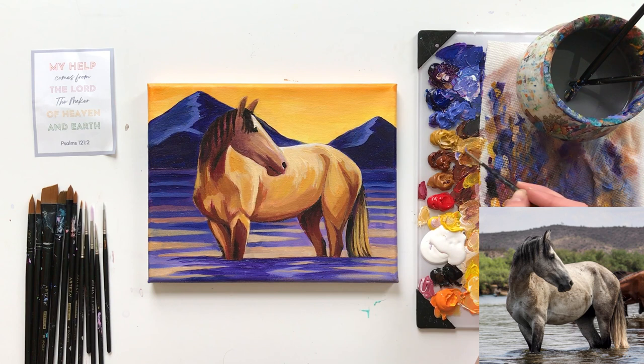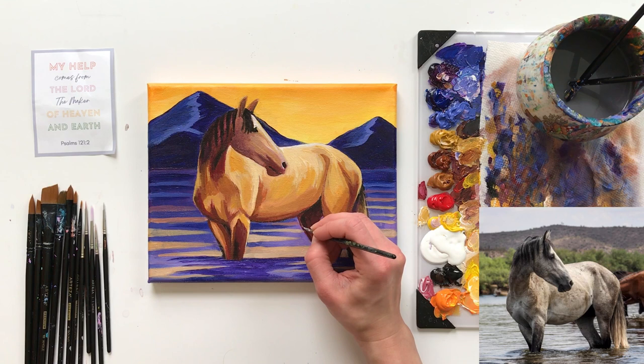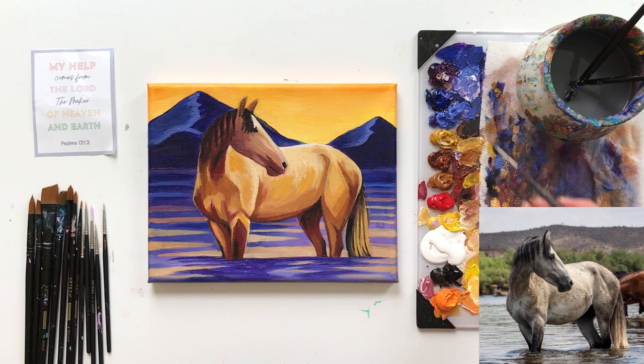I'm going to do some touch-ups around the areas that I cut into a little bit with the water, mixing a little bit more of the same colors as before. I think the last thing I want to do is get those darks really dark — black, prisma violet, and burnt sienna. Aside from the hair, I'm going to use this to fill in all those darkest areas.